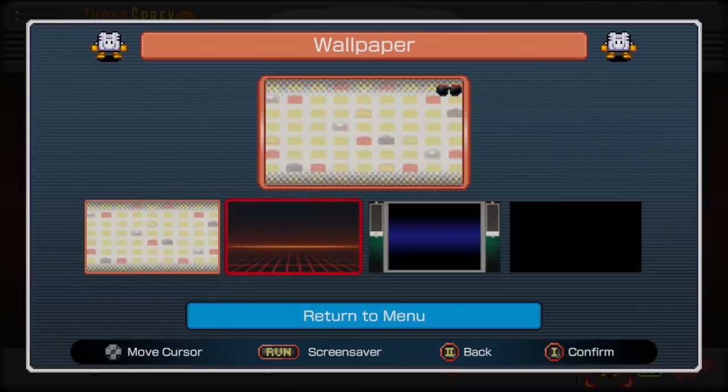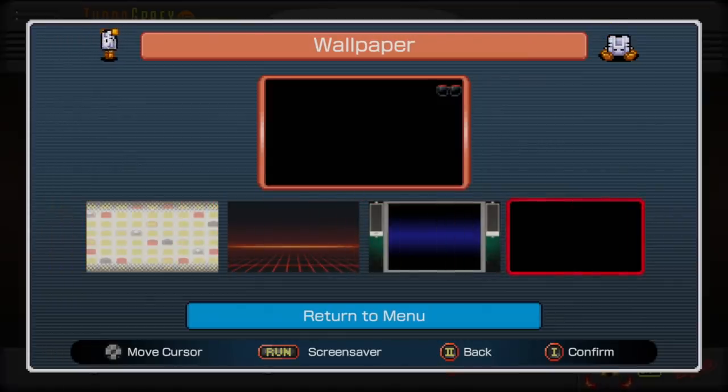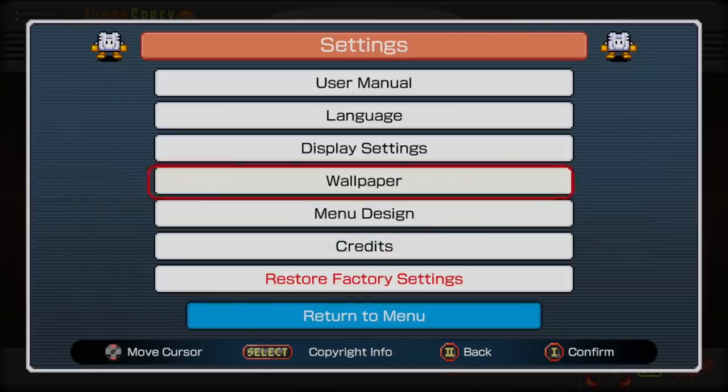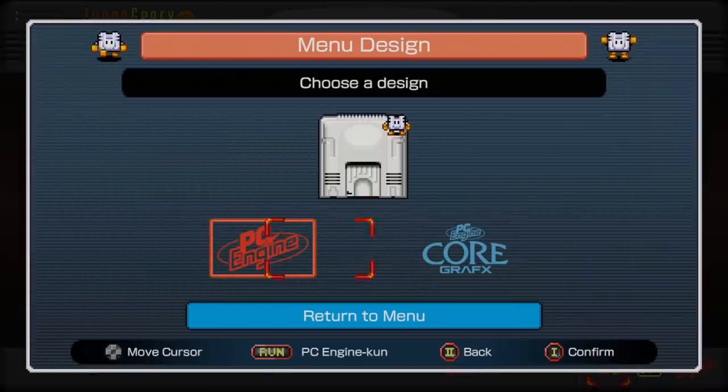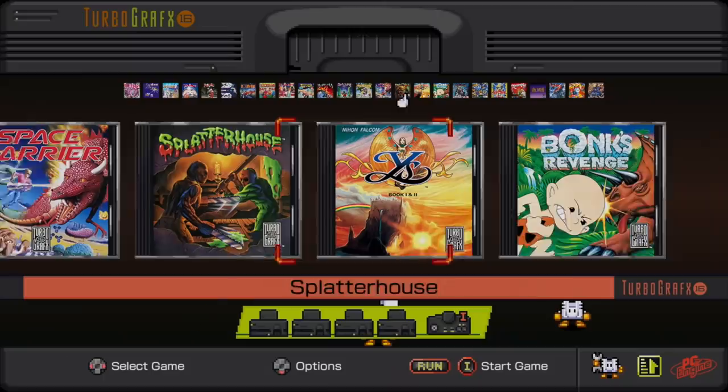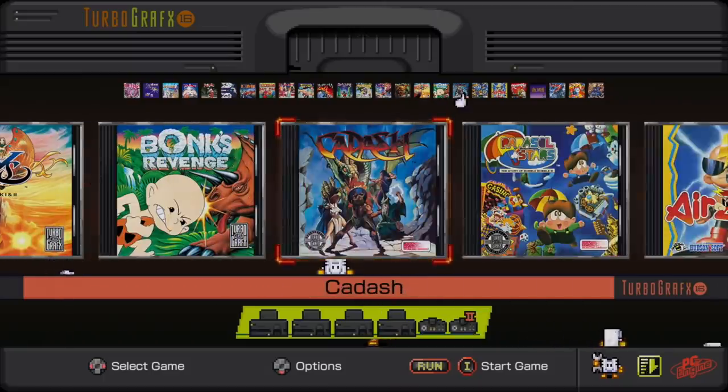Next up we have wallpaper — a few to choose from. Personally I'm partial to the very first one, but if you don't want anything in the background you can set it to black so nothing distracts you, especially if you're using a 4x3 aspect ratio. I'm sure when the hack is complete for this there will be more wallpapers. Overall, I really love the design. Lots of great games.